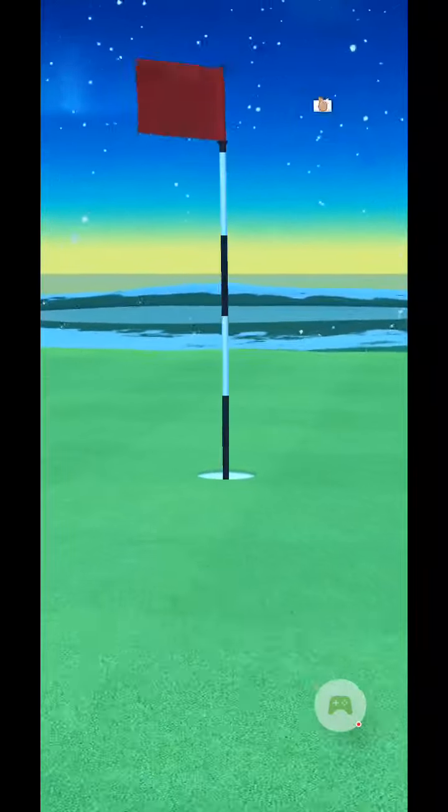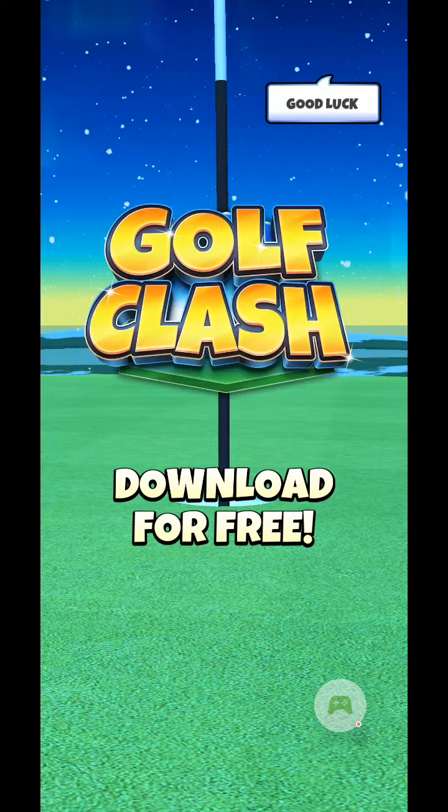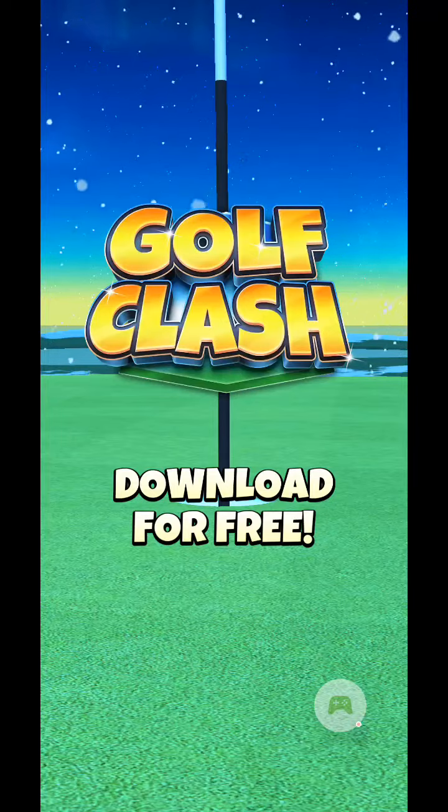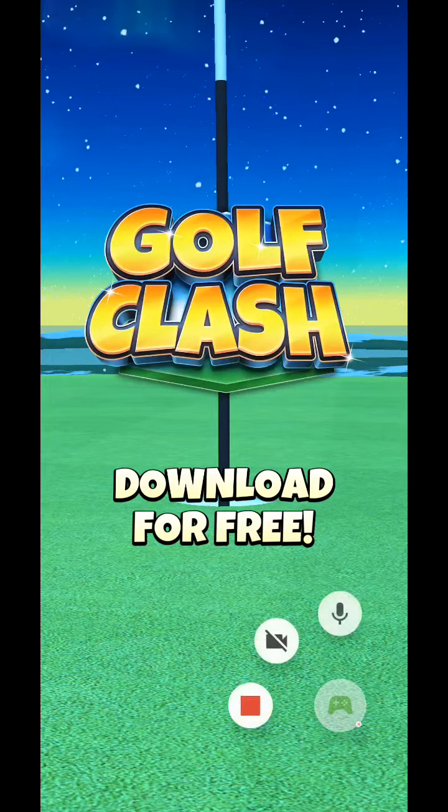Maybe just go straight at it. It depends on where you land on that first shot, whether or not you have that direct headwind. So if you do, you might want to consider offsetting to the right a bit. Good luck.